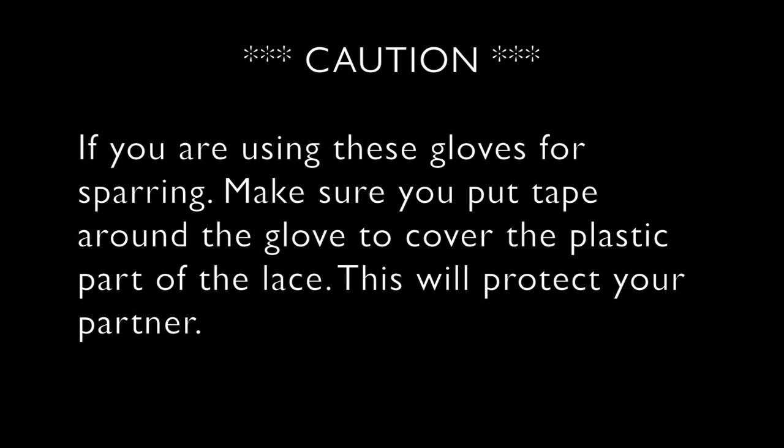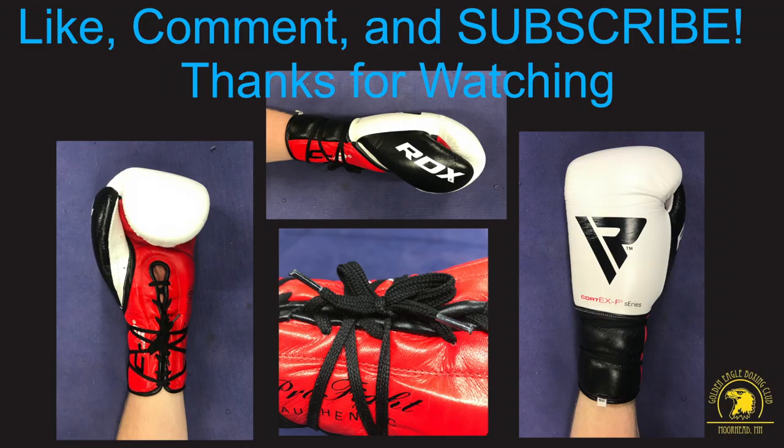Thanks for checking out our video today. Be sure to like, comment, and subscribe for more content just like this.